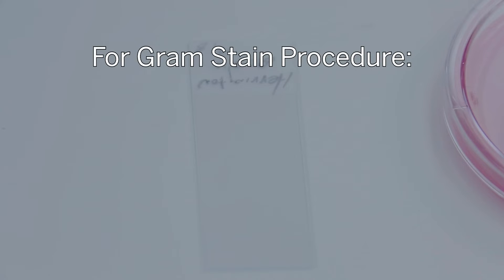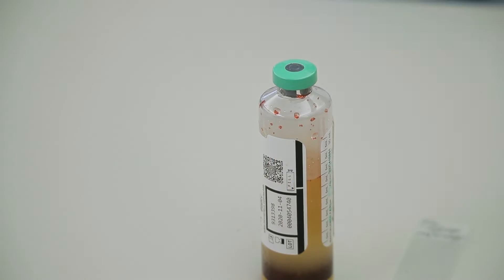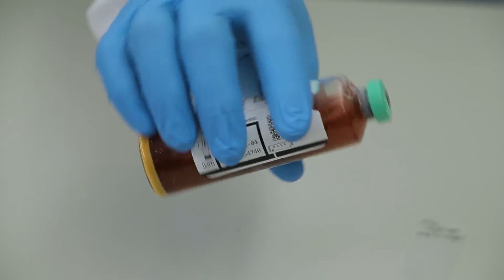For the gram stain procedure, note: use clean slides. Slides may be pre-soaked in a Copland jar of methanol prior to use to ensure they are clean. Allow the bottle to cool after unloading for about 10 minutes, then mix the bottle by gentle inversion.